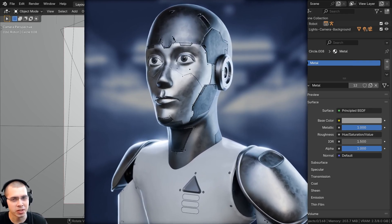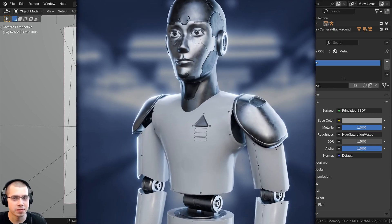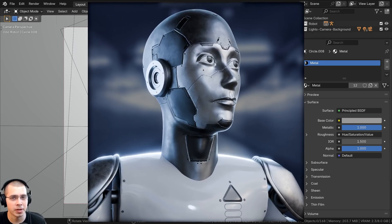In this video, I'll be showing you the creation process of how I created this sci-fi humanoid robot in Blender. And if you'd like to purchase the finished artwork project files, you can purchase the project files on my Gumroad store, and you can also get access to them on my Patreon page.